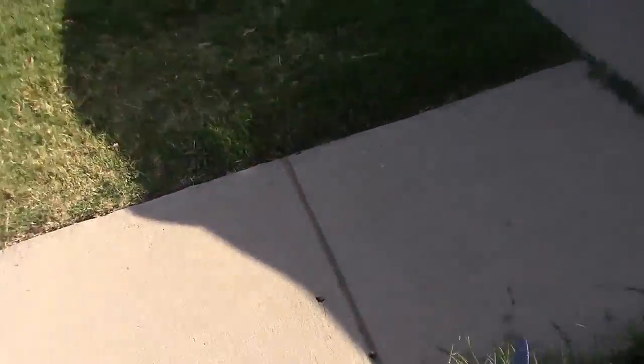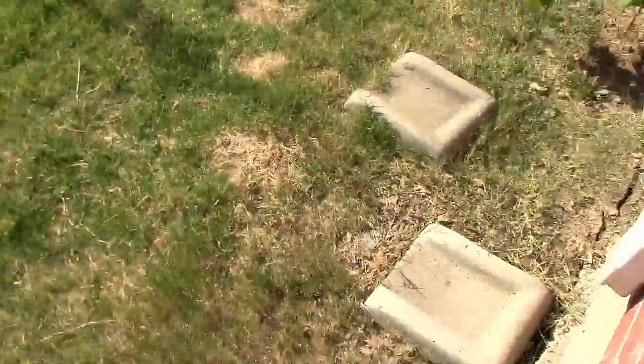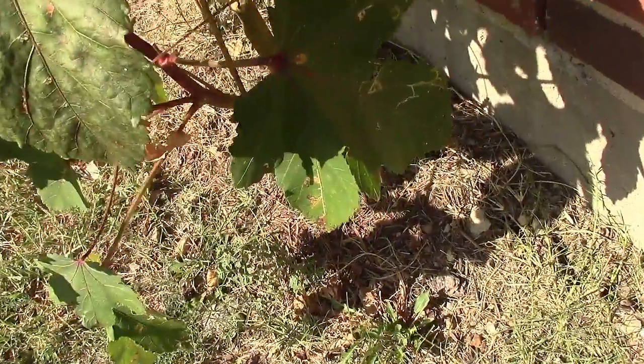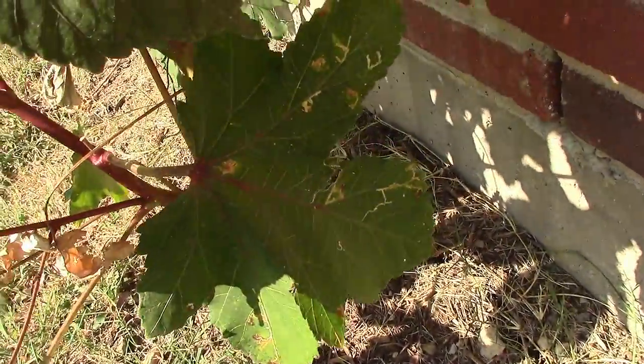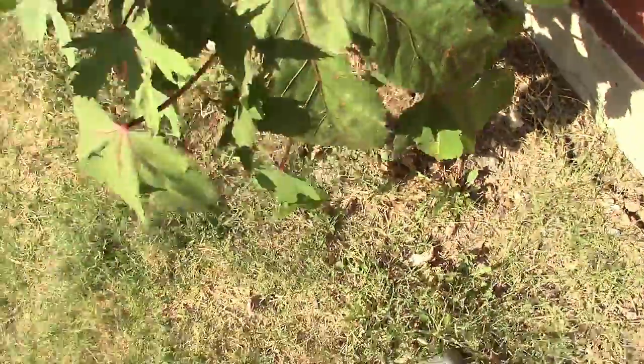Let's come over here to my okra because it's really really bad. Let's walk over here real quick. Look — I don't want to make this video about leaf miners, but it looks like I've got some leaf miner action here too.